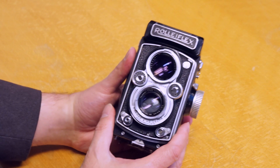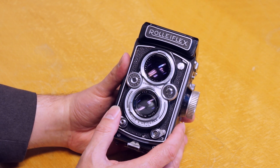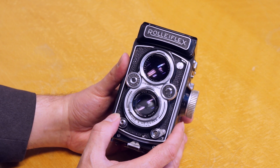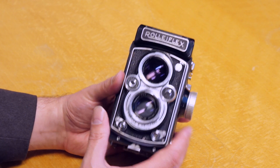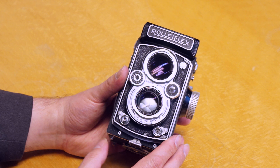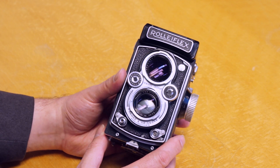So that is the Rolleiflex MX-EVS, complete with flash sync and a beautiful lens. This is a Tessar — a lot of people claim the Planar is significantly better, and even the Xenar and the Schneider Sonars. But it's a four-element, three-group lens, and it shoots beautiful photos. I absolutely adore this camera.